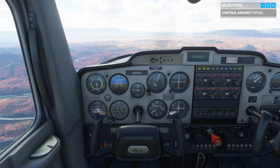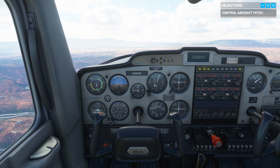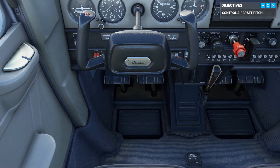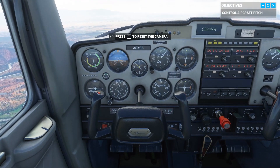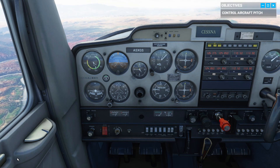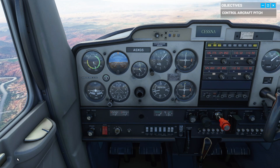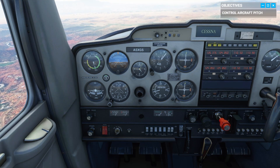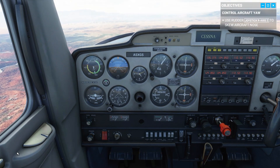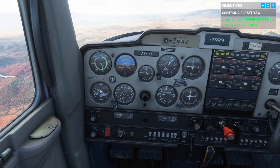As you level back out, let's talk about another control — the rudders at your feet. Rudder pedals control the aircraft's side-to-side movement, also known as yaw. On the ground, those pedals are going to steer the plane left or right. Up here, they properly align us during turns. Try them out and watch the plane's nose skew to either side. Simple enough, right?